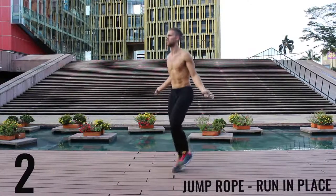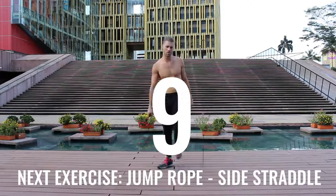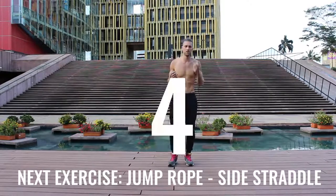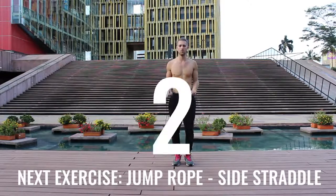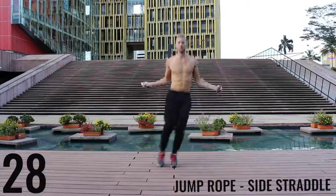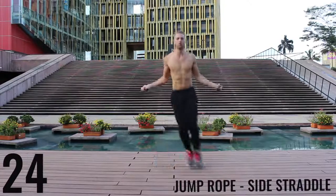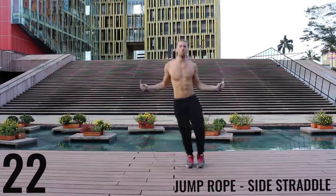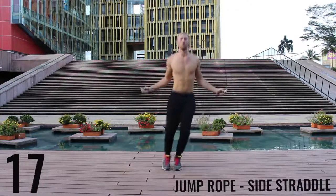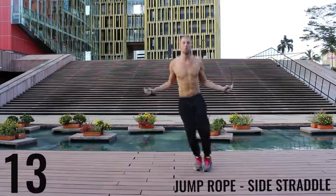You're going to see I get super winded. I wanted to include the rest periods so you can see how winded I actually get through these workouts — this is not easy for me either. Jump rope side straddle — the key is to be exploding off the balls of your feet back and forth, really working on lateral movement, going as far as you can to burn as many calories as possible in this short 10-minute workout.